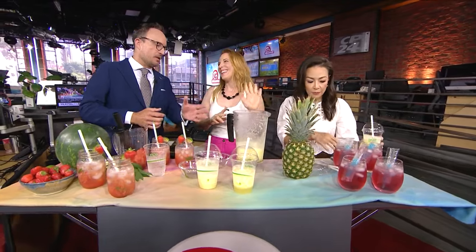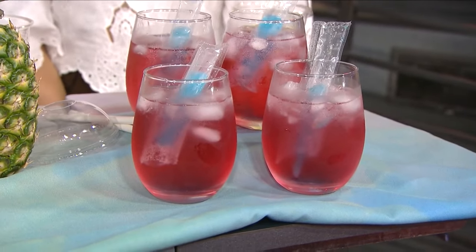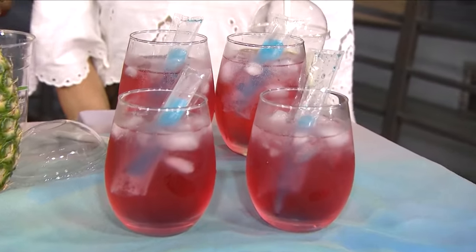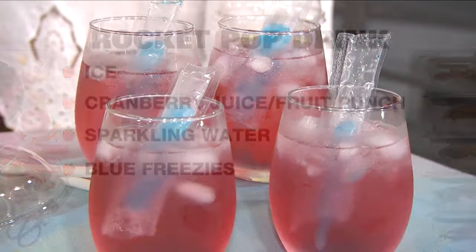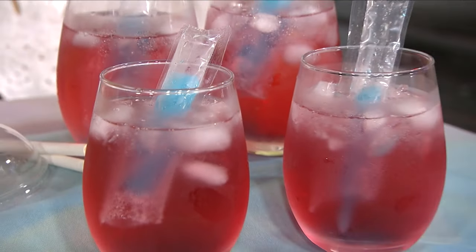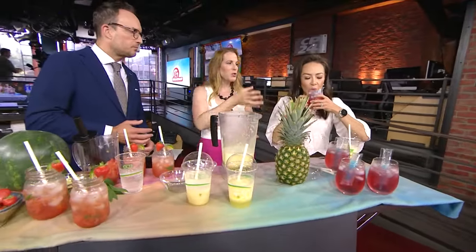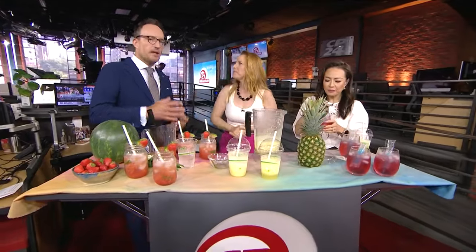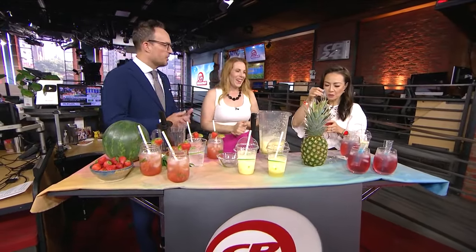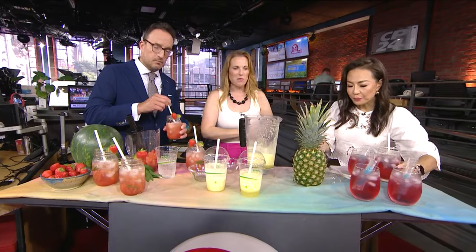The last drink has freezies popped into it — just for fun for the kids. We all have freezies sitting in the freezer, so this is a fun rocket pop-style drink with the red, white, and blue look. It's a cranberry soda base with a blue freezie on top that melts in, adding a little flavor and color. The recipes are on Shauna Thomas Nutrition on Instagram and Facebook this week.